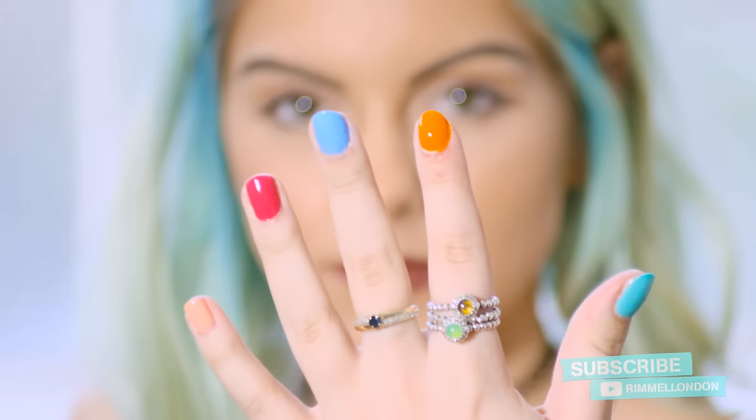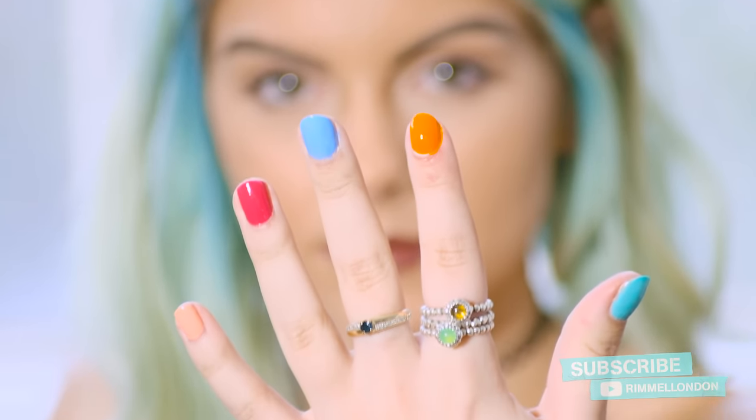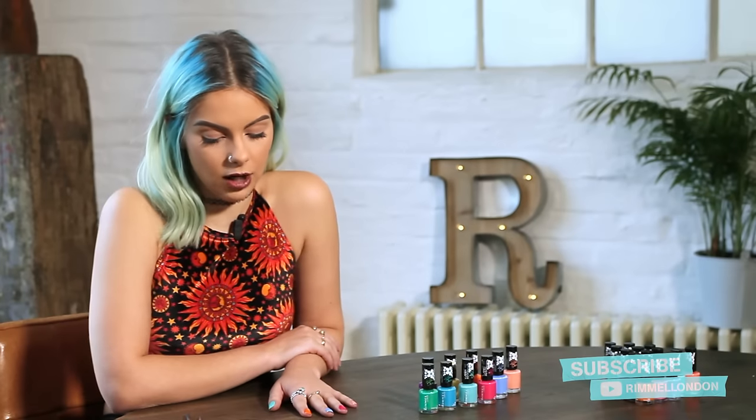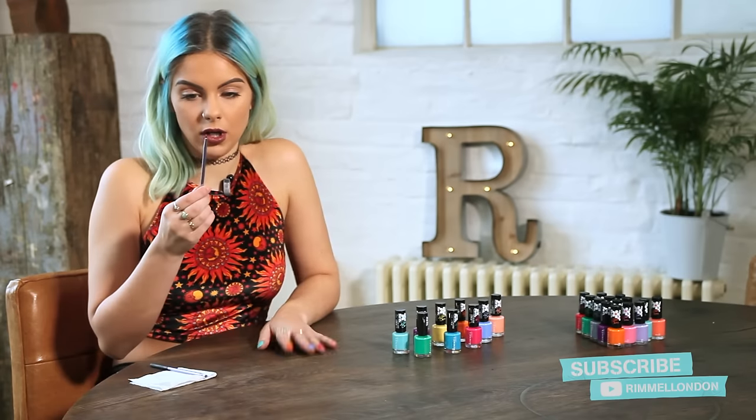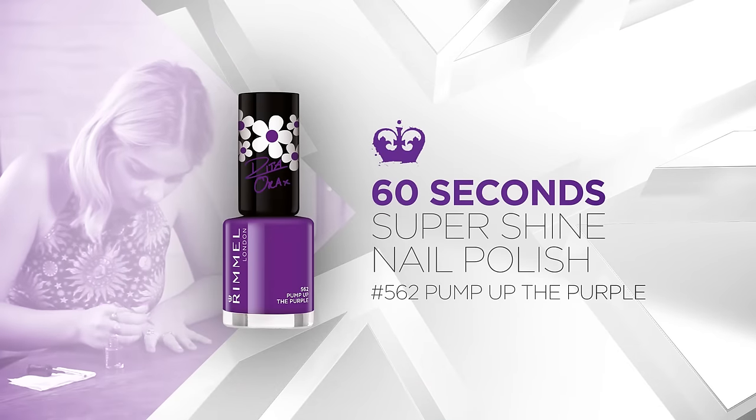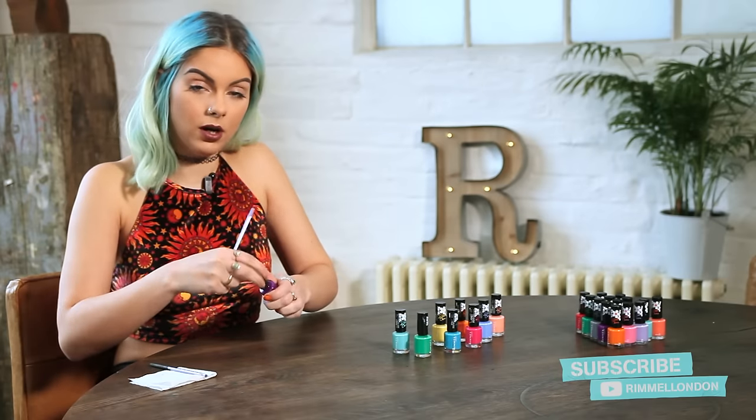It looks quite cool — it's really bright and vibrant. Now my base layers are dry, I'm going to focus on the first design. I'm going to take a tiny little brush with a really thin nib, pick up the purple colour, and this design is going to be a palm tree.